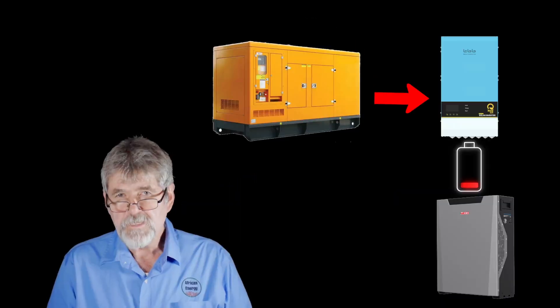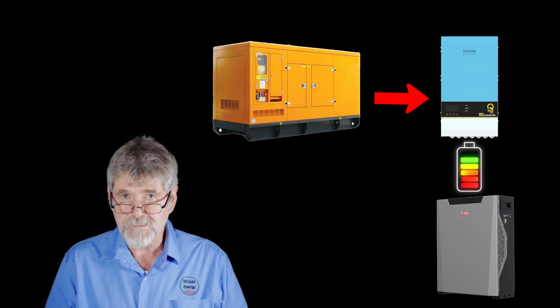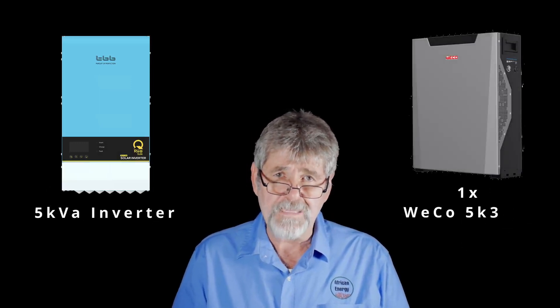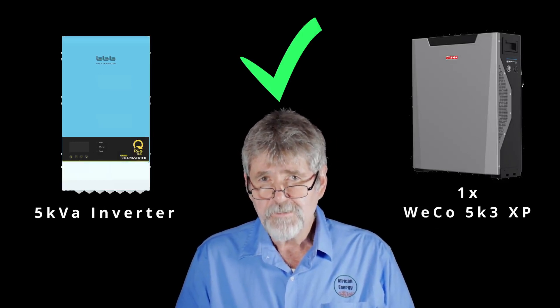The Weco 5K3 XP is rated at C1, which means you can charge and discharge the battery in one hour. This means faster charging for systems that rely on a generator at night when the sun doesn't shine. It also means a 5kVA inverter can be installed with a minimum of one Weco 5K3 XP without the risk of the battery shutting down due to too much power being drawn, unlike some other batteries on the market.